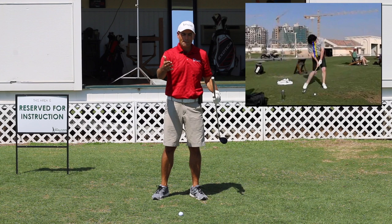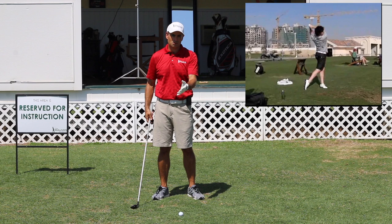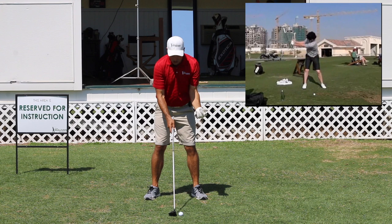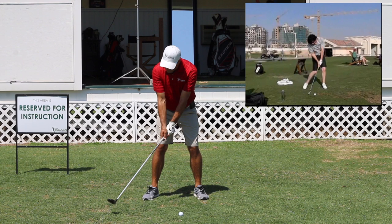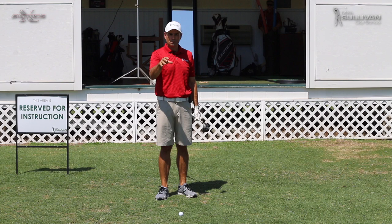On his way through, he maintains that tilt still and turns all the way through. What happens for Rory that's really positive is, number one, it does not appear like his golf club is getting way past parallel — it doesn't look like his golf swing is too long. The advantage of this — and this is called the pivot — is that he is able to keep his hands right in front of his chest pretty much all the way through the backswing and downswing, and he's hitting good, consistent golf shots.